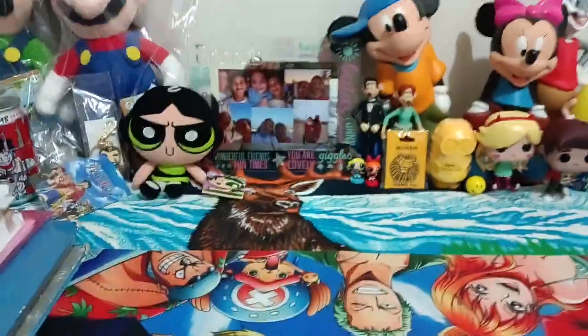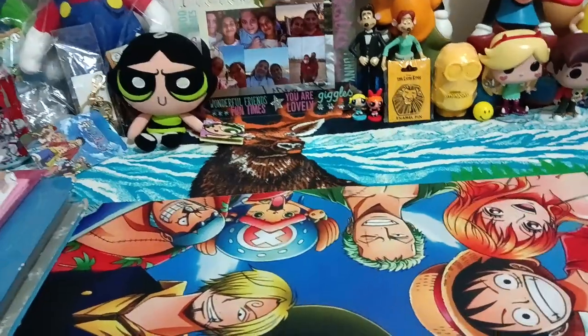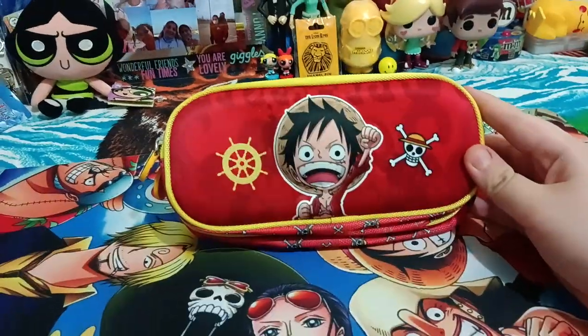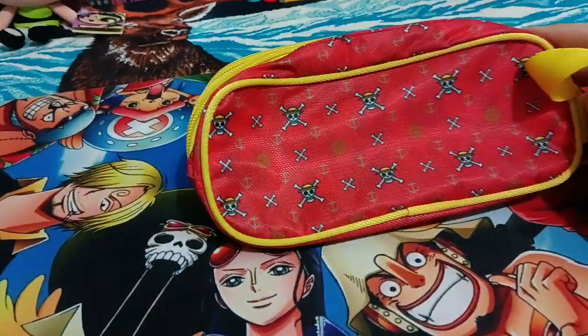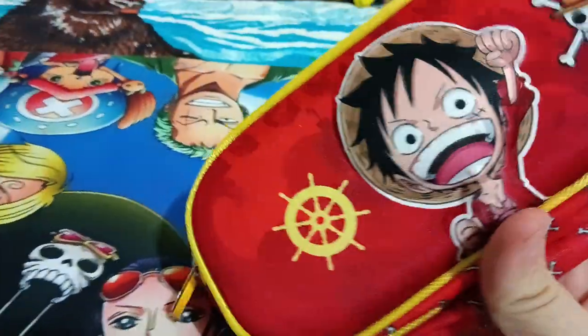Hey guys and welcome back to the Ellie channel. My name is Elena and today we have a review on the Luffy 3D Pencil Case. I had to buy a pencil case for school — school's coming back — and why not get a pencil case of our favorite goofy-ass captain.